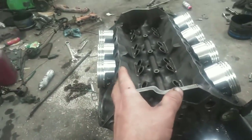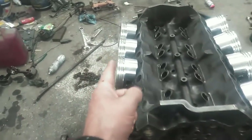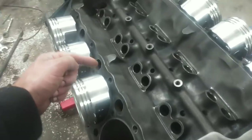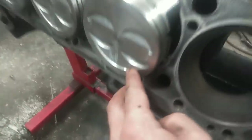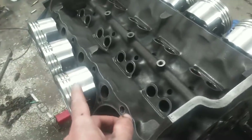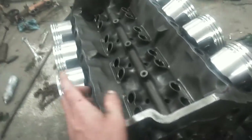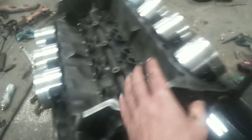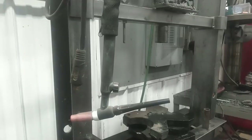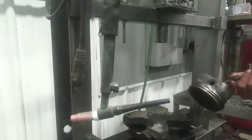A couple little things to keep in mind: on your left bank, when you're facing the front of the engine, the chamfer on the end of the rod goes towards the rear of the engine. You'll notice there is an arrow on the pistons that indicates what faces the front of the engine. Left bank chamfer faces the rear; right bank chamfer faces the front.